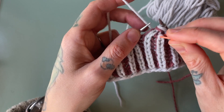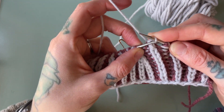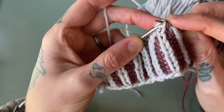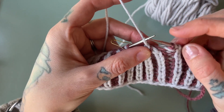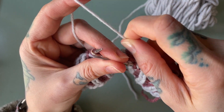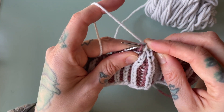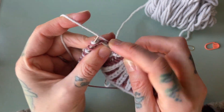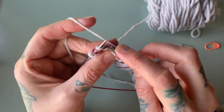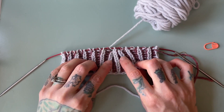We return stitch number three — which is on our locking stitch marker — back up onto the left hand needle. Knit stitch number four comes to snuggle up with stitch number three and we pass stitch number three, both strands, over the top and off — so only our knit stitch four remains. We slip that over to our right hand needle and really tug out that excess yarn for nice tidy work. We can now remove our little helper marker and continue on. I'll knit to the end of the row so you can see what this decrease looks like with the swatch laying flat.